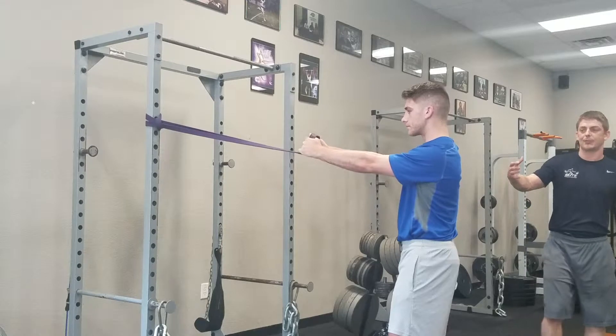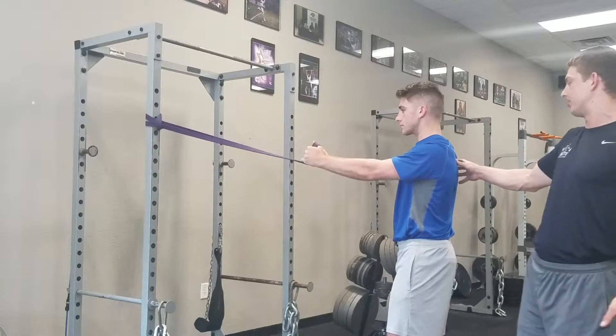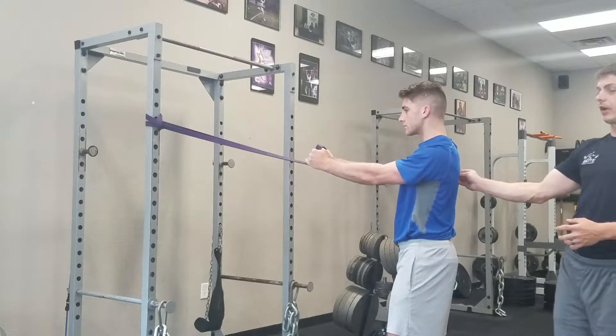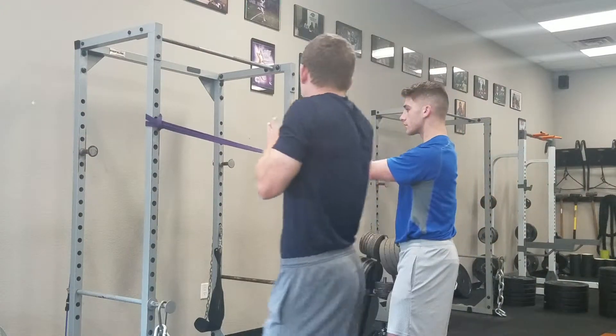We're starting off with our band scap pulls right here, strengthening our rear deltoids, our lower traps, and everything in the back of our shoulders by pulling our shoulder blades together, back and down — squeezing right here, making sure not to activate and get tense up in our shoulders like this.